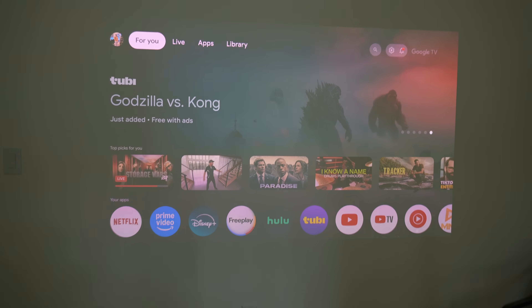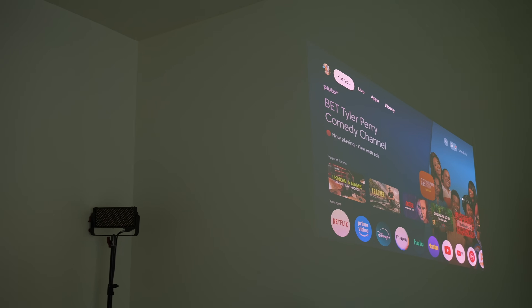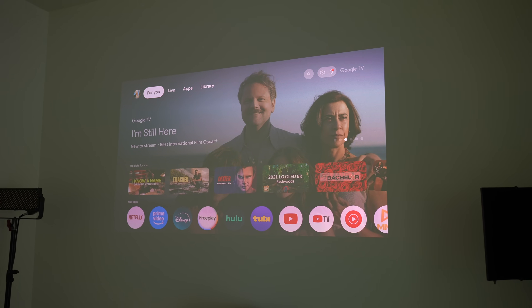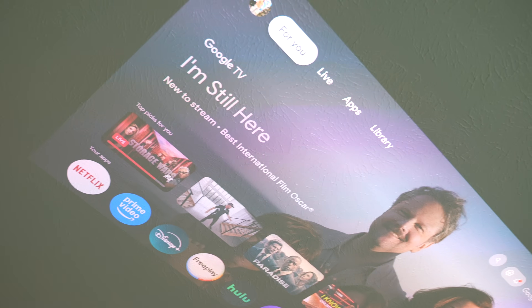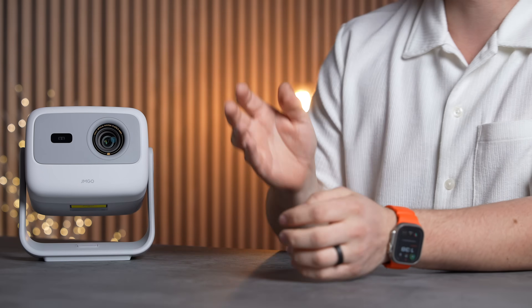The auto keystone and auto focus work really well. I moved the projector into my office and swept it from wall to wall — it almost instantly auto keystoned and auto focused on any surface, even the ceiling, working flawlessly thanks to the gimbal. I haven't seen any other projector do this so instantly; usually it takes a few seconds or requires manual keystoning, but this gets it perfect every time.